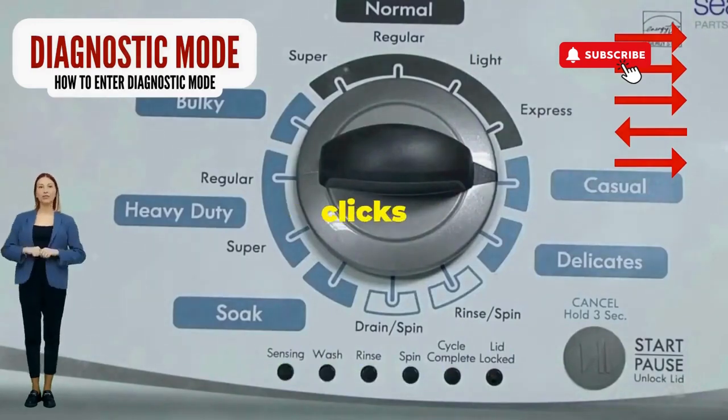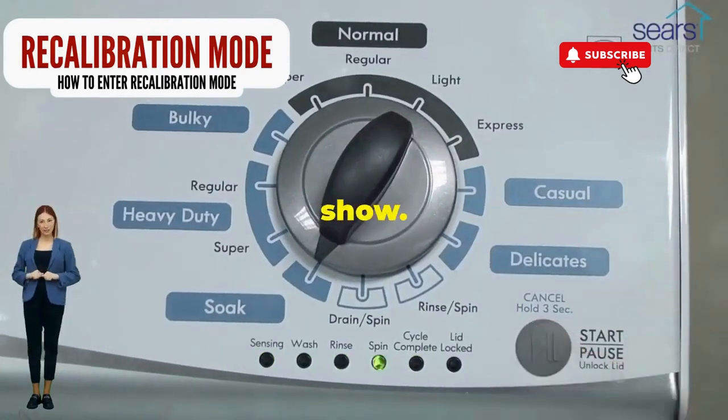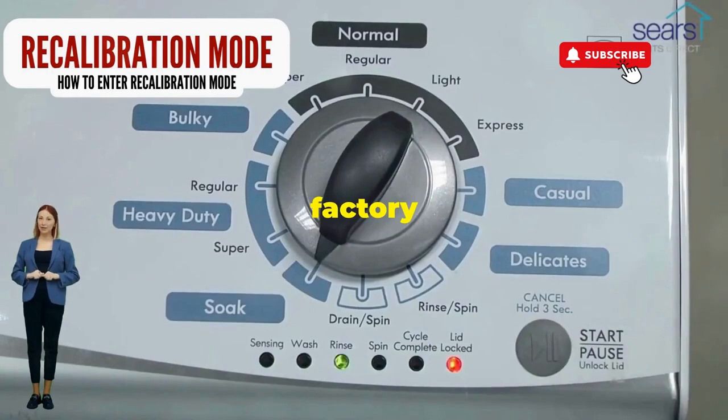Now spin that dial four clicks to the right and smack that start button like it's the buzzer on a game show. This little tango with your appliance resets it back to its factory innocence.